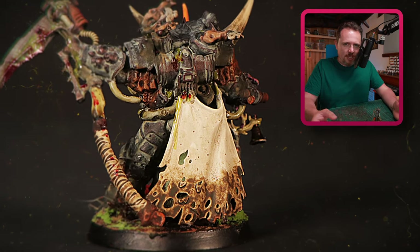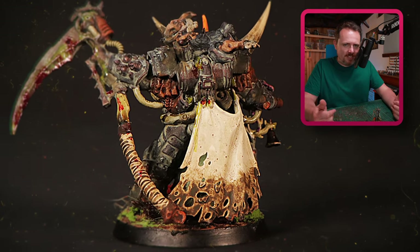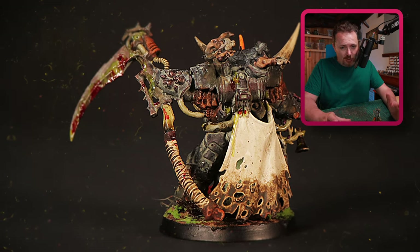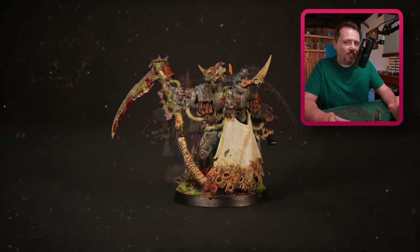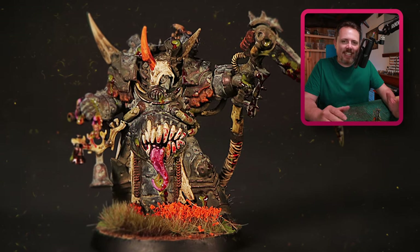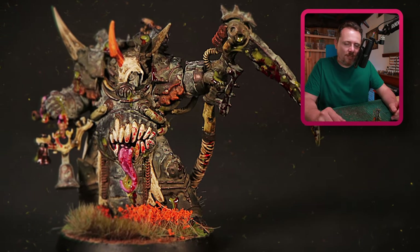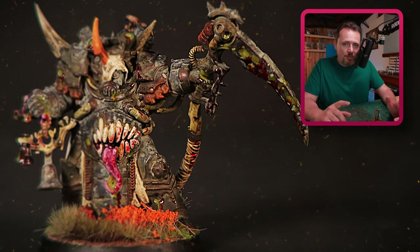All the other details are really quick and simple work — just a few paints, just a wash with some streaking grime, and that's it. A bright base really finishes the mini because I love that contrast between my Death Guard nastiness and then the beautiful flowers and life on the base, with death standing on top of it.